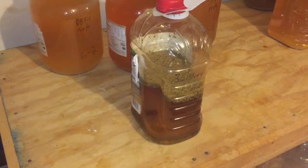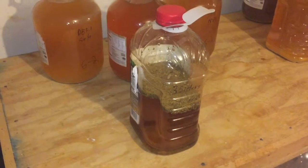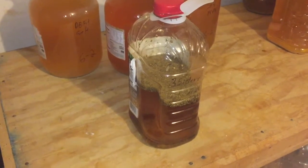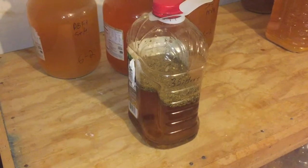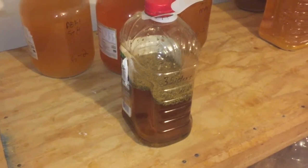Along with two tablespoons each of elderflower, chamomile, and heather. I'm going to let them brew overnight, and then I will fill it the rest of the way full of apple juice tomorrow and put yeast in with an airlock on it.